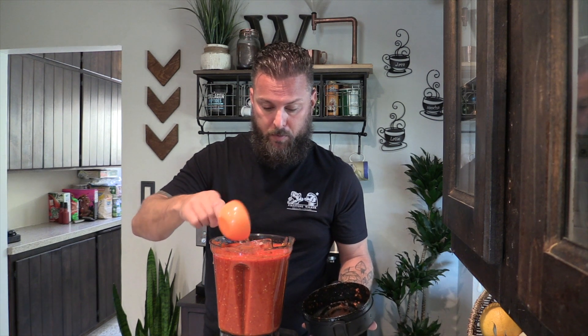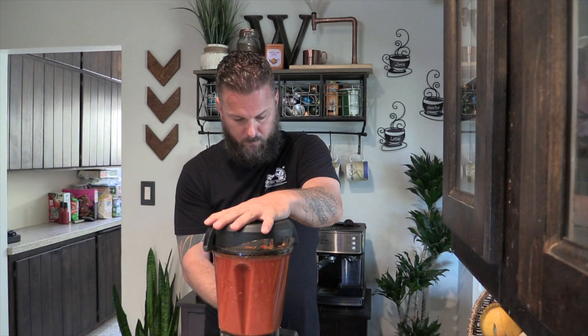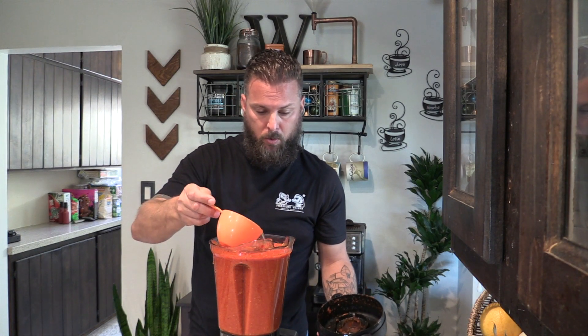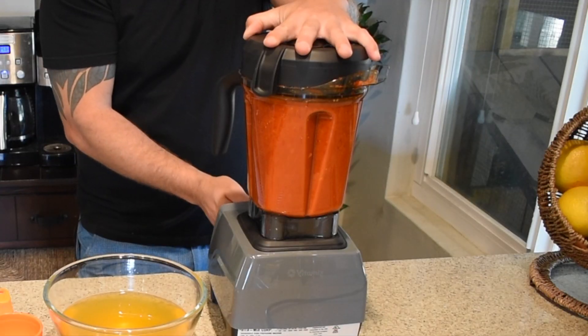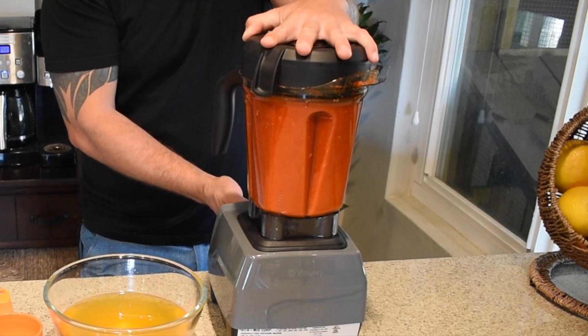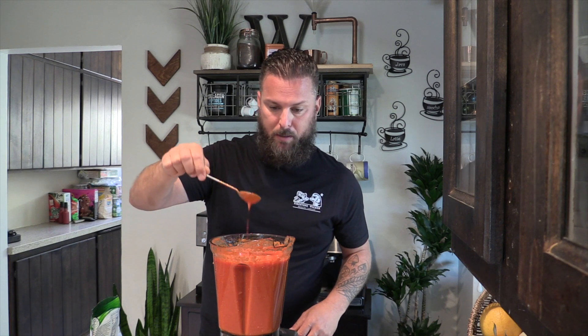Now that we've got this mostly blended up, we're going to add a half cup of rice wine vinegar. That's just going to bring a little bit more acidity and brightness to it — it doesn't take a whole lot. I feel like one more cup of the brine needs to go in to thin it out a little bit. Everything's blended perfectly, nice and smooth. We've got the consistency that we wanted — about two and a half cups of the brine in here total.